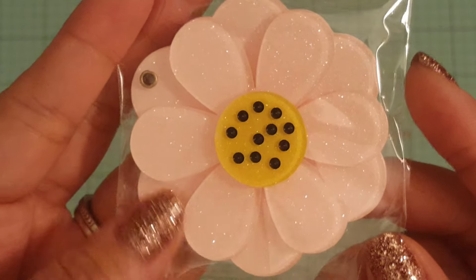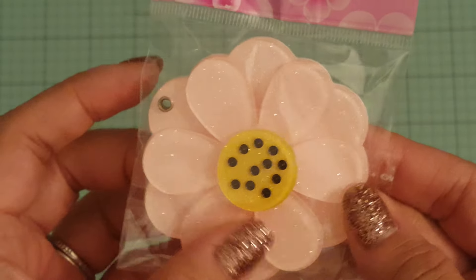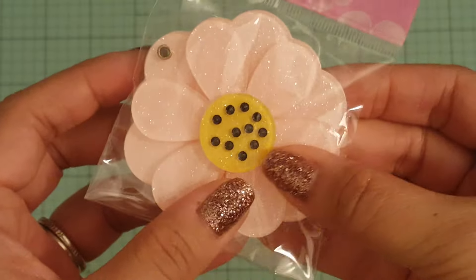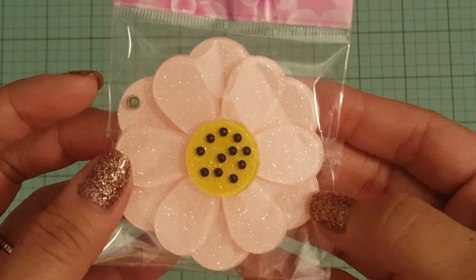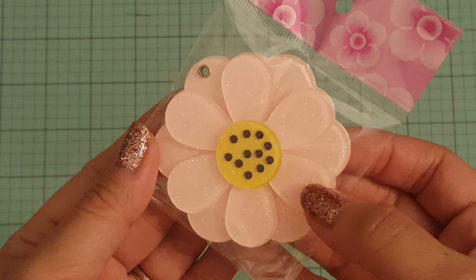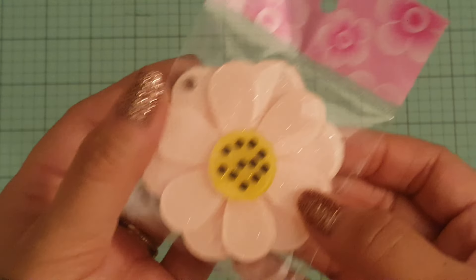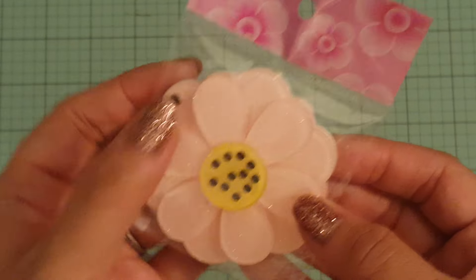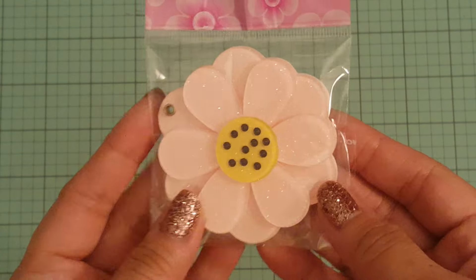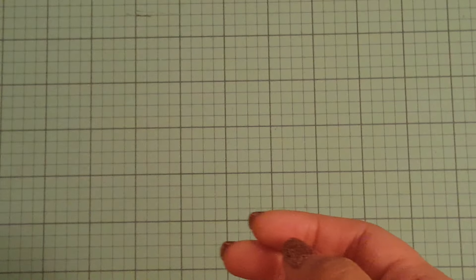I only picked up a few things. I picked up another one of these — it's a flower mirror. You just open it up and the mirror is underneath. If you guys follow me, you saw that I did a project share video where I dangled some beads here with the chain just to spruce it up a little bit.